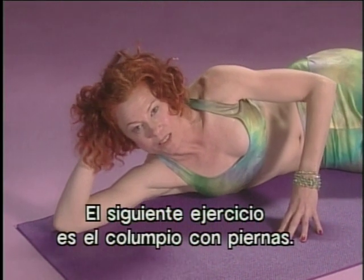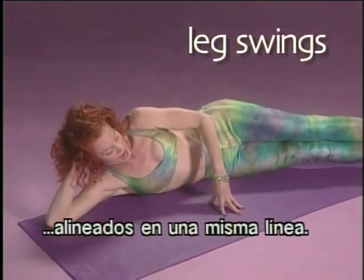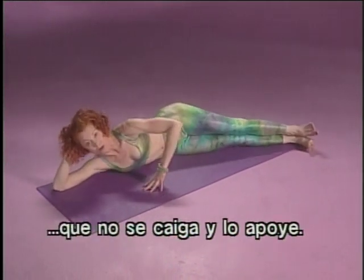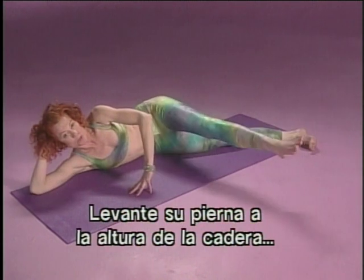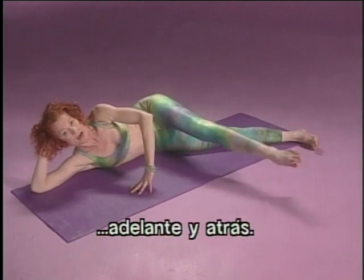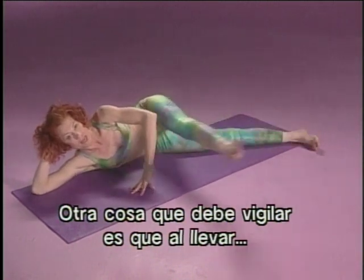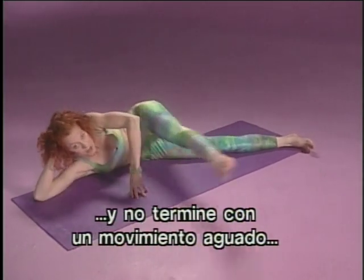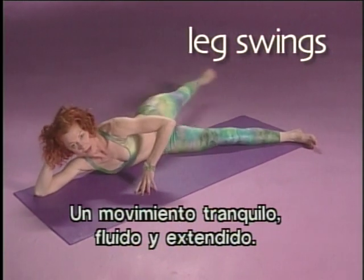Next exercise is called leg swings forward and back. To line up for this series, you want to make sure that your elbow, your shoulder, and your hips are lined up in a straight line, and your legs on a slight diagonal in front of you. Place the other hand in front of your chest so that supports you so you don't fall forward or back. Once you're in this position, tighten your buttocks and pull your stomach muscles in. Then you lift your leg hip height and start swinging it forward and back like a long, loose pendulum. Watch that you don't let your body rock forward and back — keep it very steady and quiet, and the leg long and loose. As the leg goes to the back, tighten your buttocks so the leg does not swing out of the socket. So: quiet body and long, loose leg. Easy, flowy, extended movement.